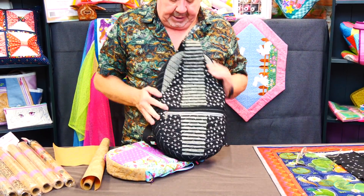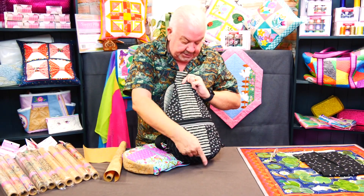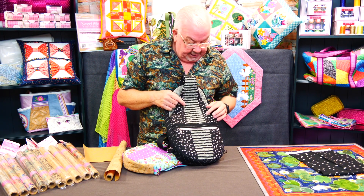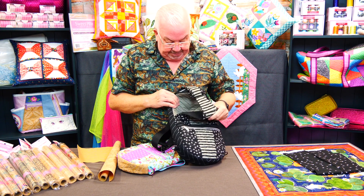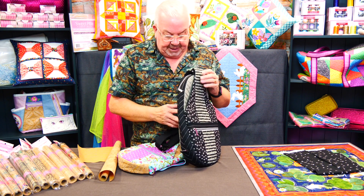The fabric used for this particular one — because I know people will ask — is a Moda fabric called 'Quotation', because there are actually quotes down the front of it. It's by a lady called Bridget Highland, and it's for Moda.